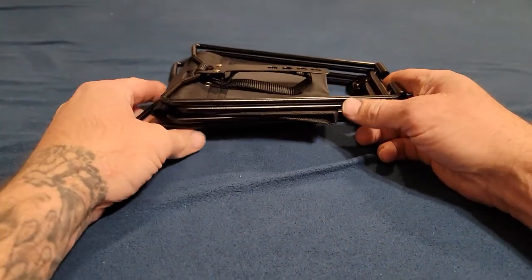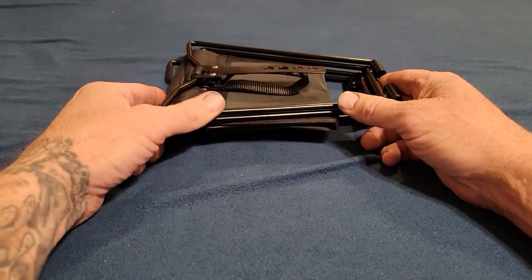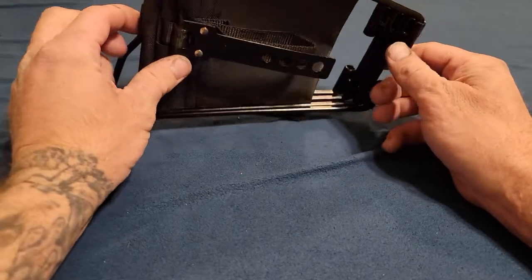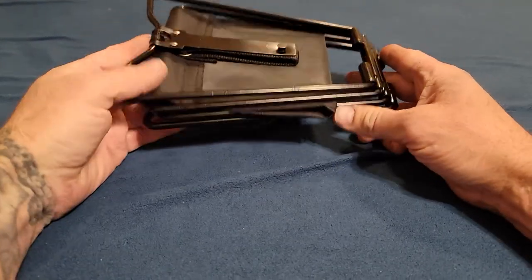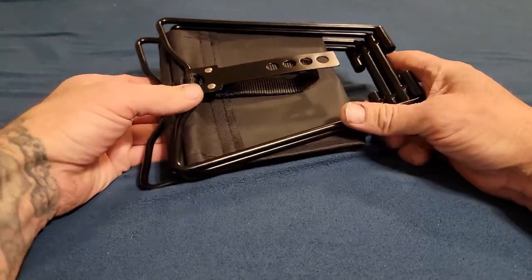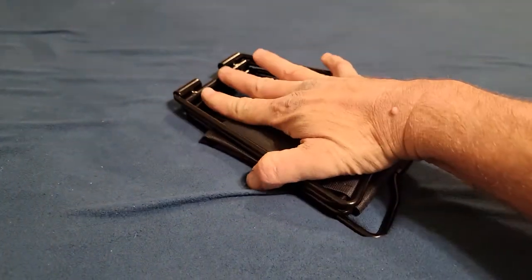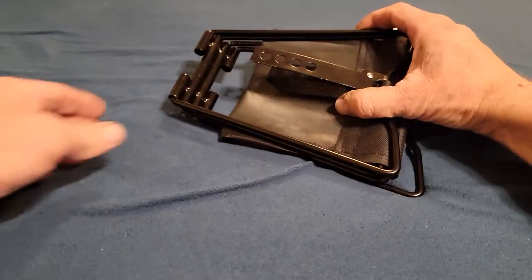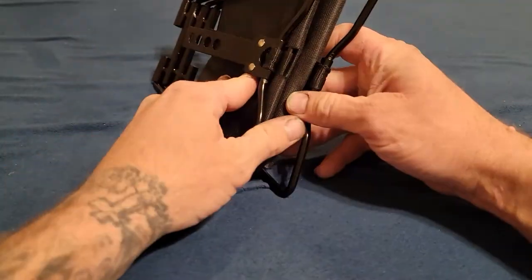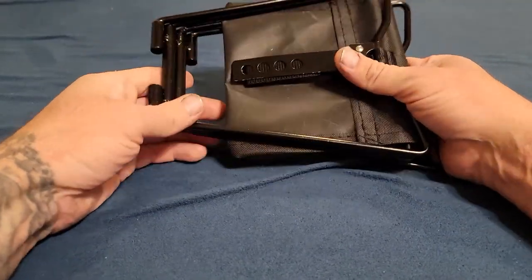Hey everyone, how are y'all doing today? Hope y'all are doing fantastic. Back with another product review video. What this is, is a chair — believe it or not, it's just a little pocket chair. It fits right in my hand, so I was kind of confused when I first saw it. I was like, that's not a chair. But yep, it's a chair. I actually got this from my girlfriend — she got this from her military friend.